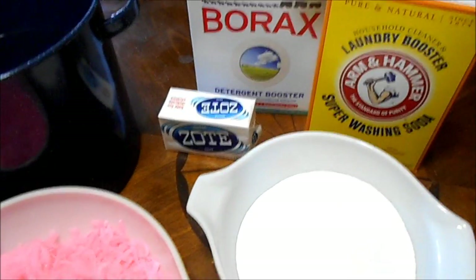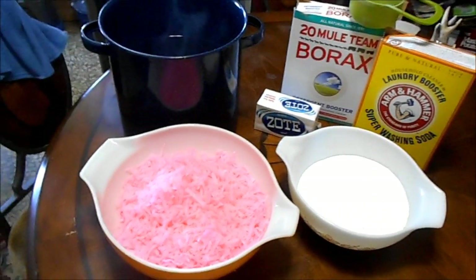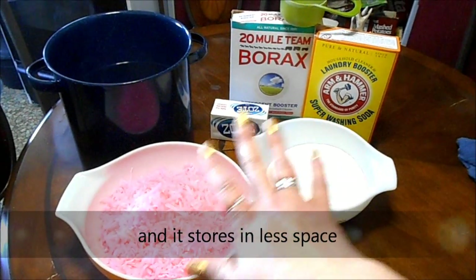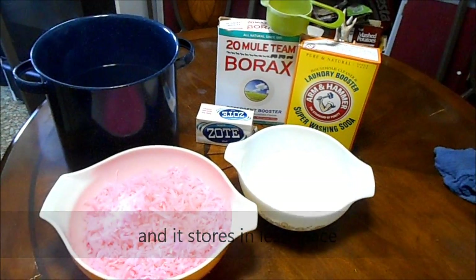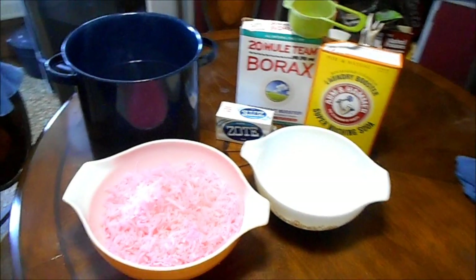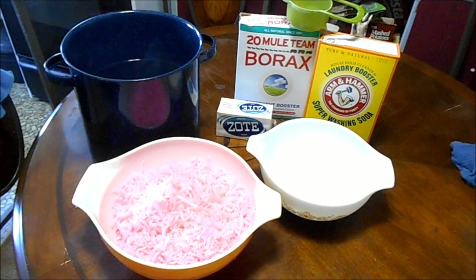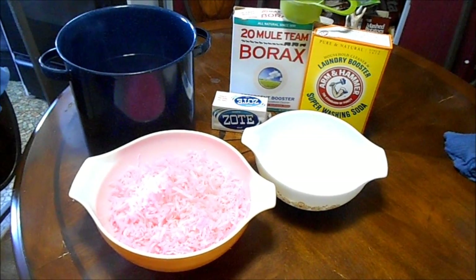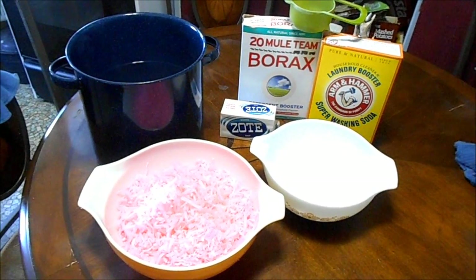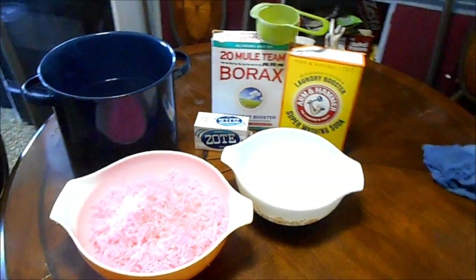I'm doing two bars of soap, two cups washing soda, and two cups borax because I'm making a double batch. I'm going to concentrate it so it goes farther. Two bars and two cups each will make 10 gallons if you dilute it to normal strength. What I usually do is concentrate it so I fill six or eight half-gallon canning jars, and then I don't have to use as much — I can get away with using just two or three tablespoons.